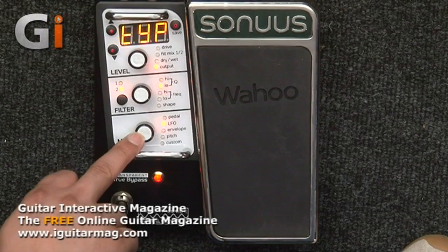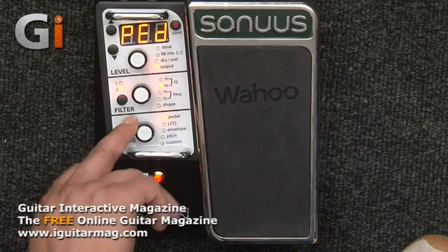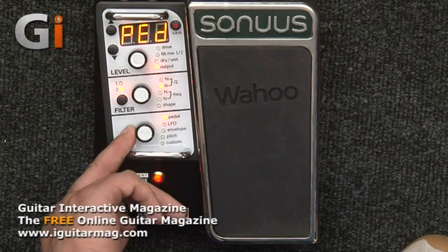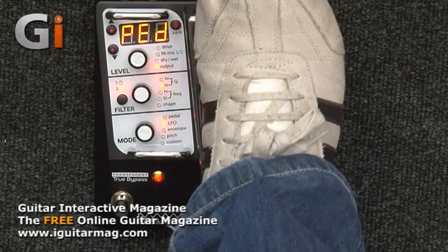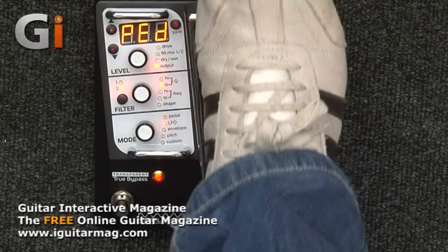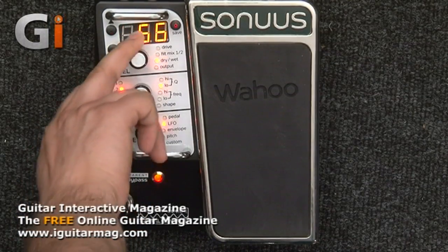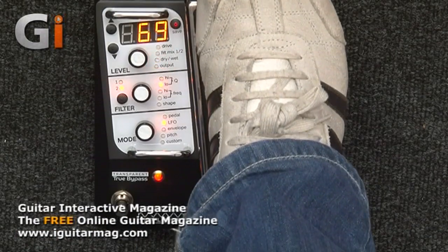Same goes for the mode function — I can move between pedal mode, where I can select what the pedal does, and choose the type of LFO. There's a lot of flexibility in terms of editing and it's really, really easy to use. Because this is a very deep, complex unit, having fairly easy usability is great.